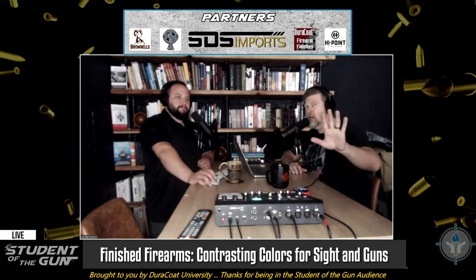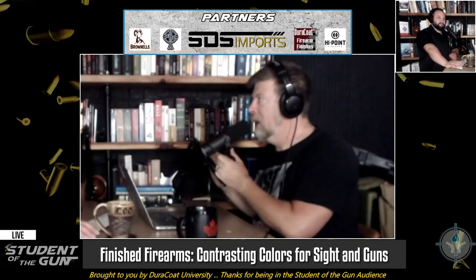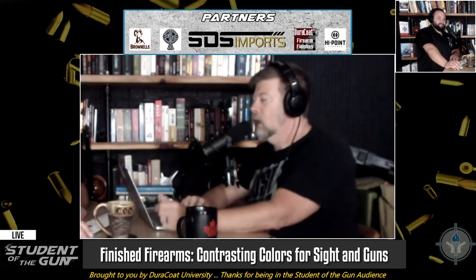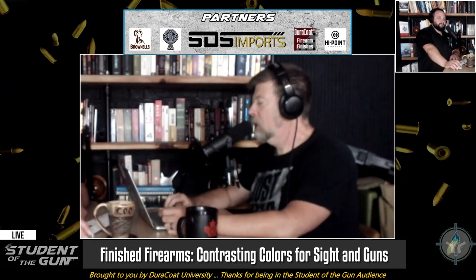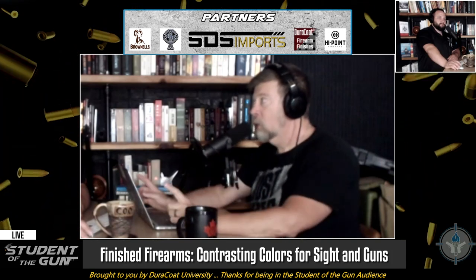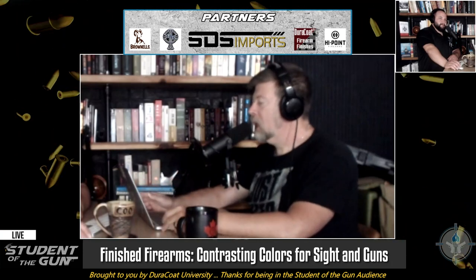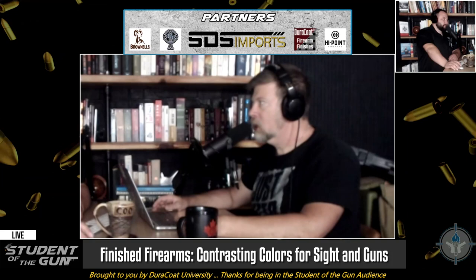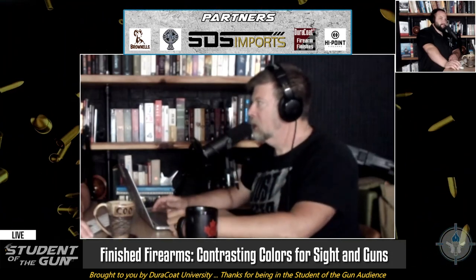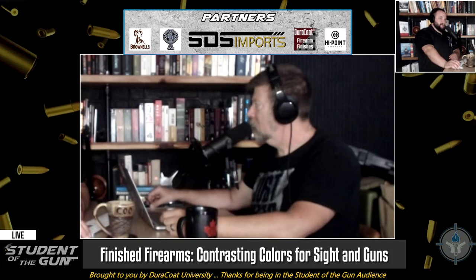There are people out there that need for it to be said, trust me on this one. Which sights are the most important one, Jared? The front one. That's right. People spend all kinds of time and attention and mental energy on the rear sight — that's not where your mental energy needs to be. It needs to be on the front one.